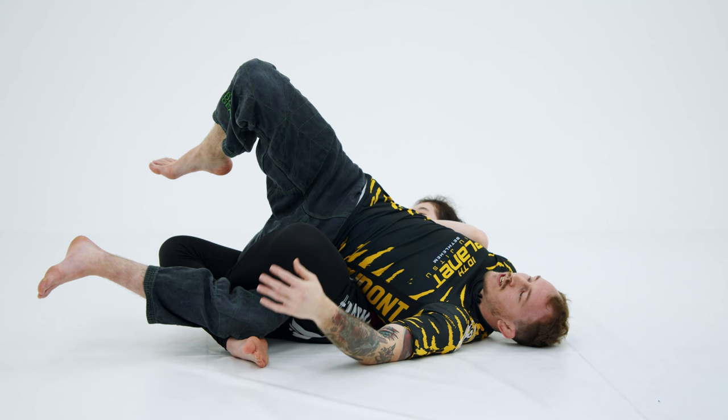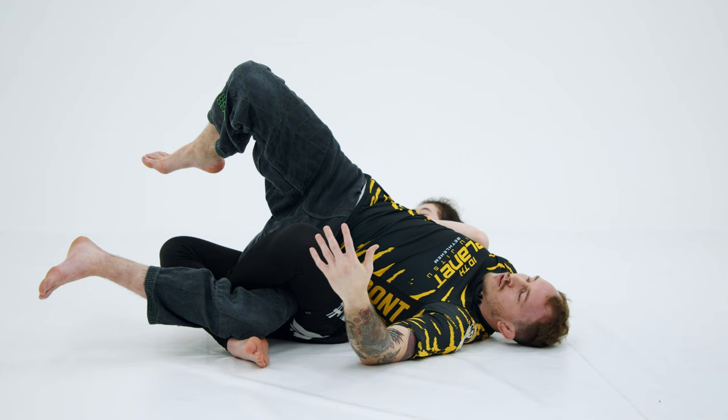Her legs are pinning me to the mat, so all of this has to be working at the same time. What makes this variation of the twister different — why it's called the Swedish Twister — is the hand fight to get to the finish.